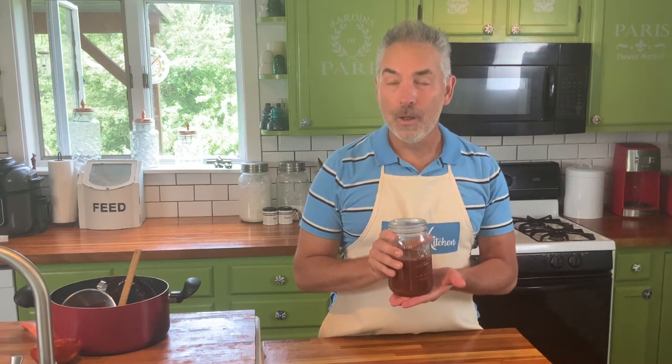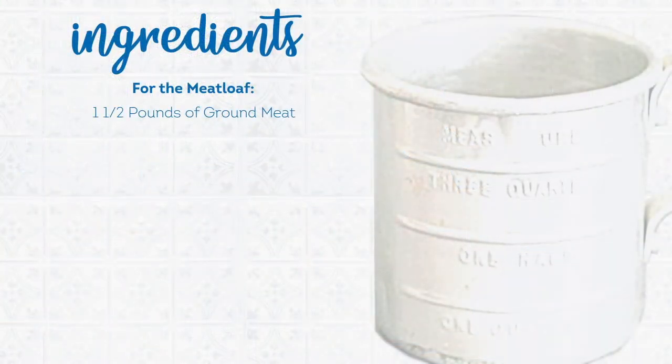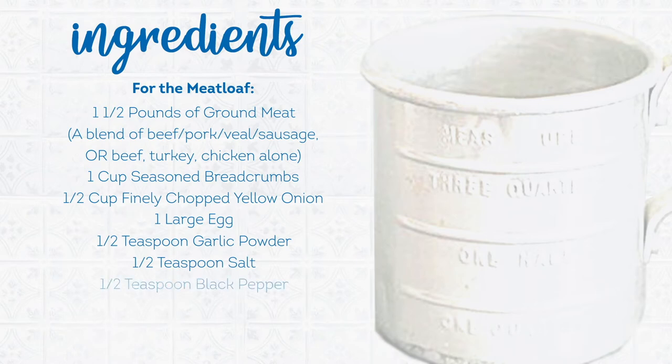Here are all the ingredients you'll need for this bacon-wrapped barbecue meatloaf: approximately a pound and a half of meat — this could be a traditional blend of beef, pork, veal, or sausage, or you could use ground beef, ground turkey, or ground chicken by itself. One cup seasoned breadcrumbs, half cup finely chopped yellow onion, one large egg, half teaspoon garlic powder, half teaspoon salt, half teaspoon black pepper, three to four slices of bacon, and a barbecue sauce of your choosing.